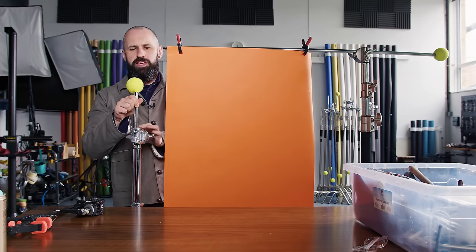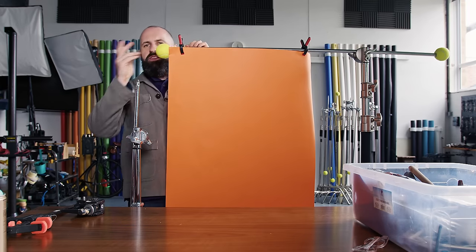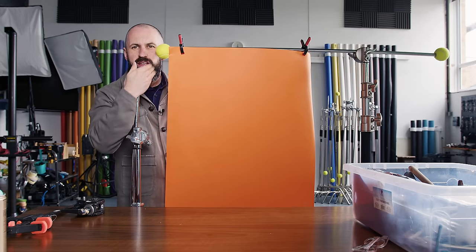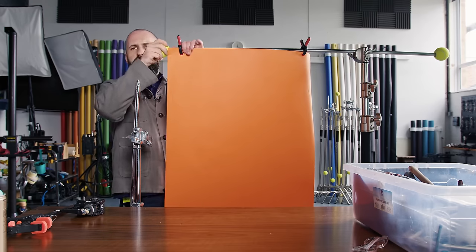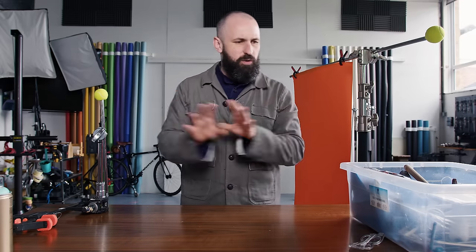Another very important tip: the ends of all of your light stands, take one of these caps and put it on. Because whilst you're moving around, you're very likely to poke your eye out. This is just a bit of eye security. I know I'm probably coming across as a bit paranoid, but if I damage my eye I'm not going to be making a great deal of money. So keep your eyes as your number one priority in all of this.